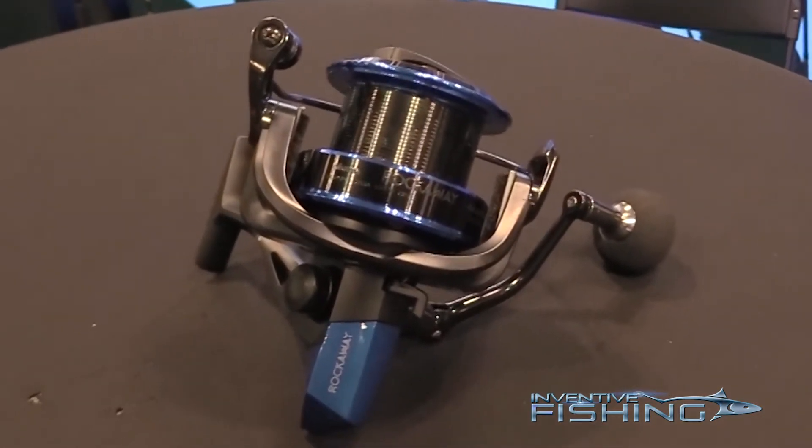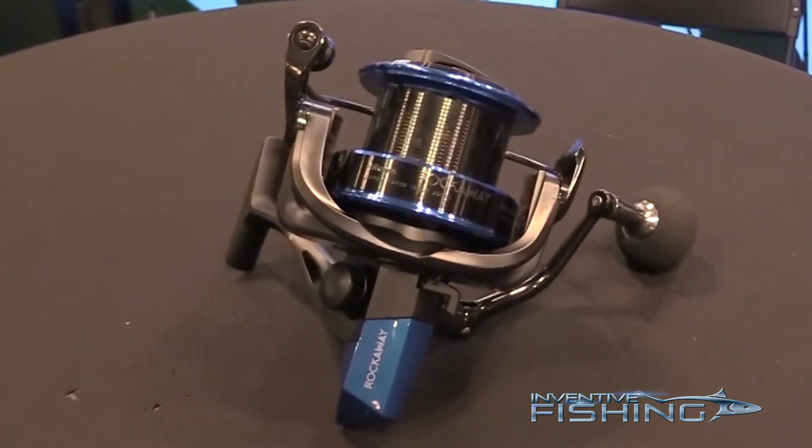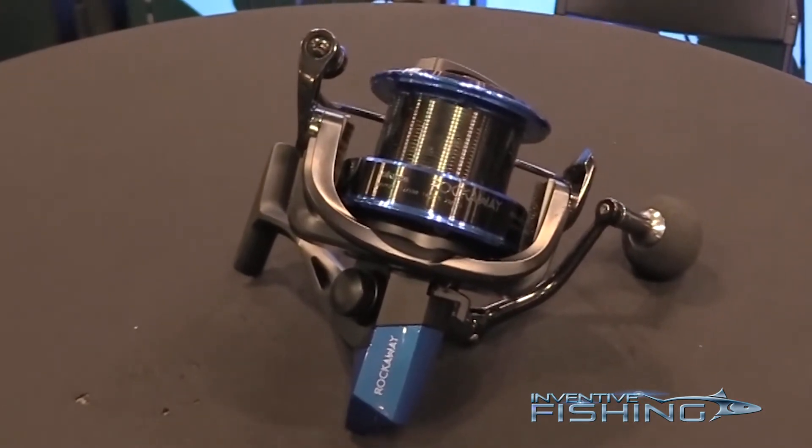Last year we introduced a Rockaway 6000 surf reel, but this is going to be a Rockaway 8000 with a long cast spool, and then we also have a bait feeder model. It looks exactly like this, just going to have the bait feeder function on the bottom. The 8000 size holds 305 yards of 20 lb monofilament.